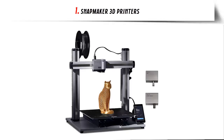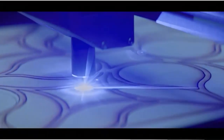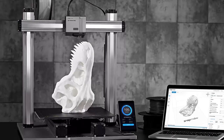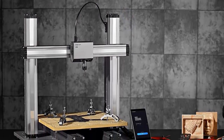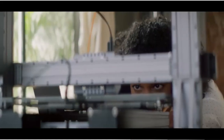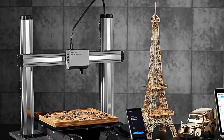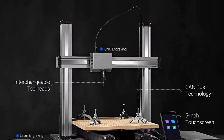Our list at number 1: Snapmaker 3D Printers. If you're looking for a laser engraver that can help you with 3D printing and carving, the A350T is what you need. It may look complicated — that's because it is. With this, you can engrave, 3D print, and carve all in one place. It has a 1.6W laser module that engraves wood with ease, and 0.005mm high precision repeatability for producing high-quality patterns, whether engraving, etching, carving, or 3D printing. It features a large working area and a modular design that allows you to increase the space. The Snapmaker A350T is for serious craftspeople who like working on complex projects.